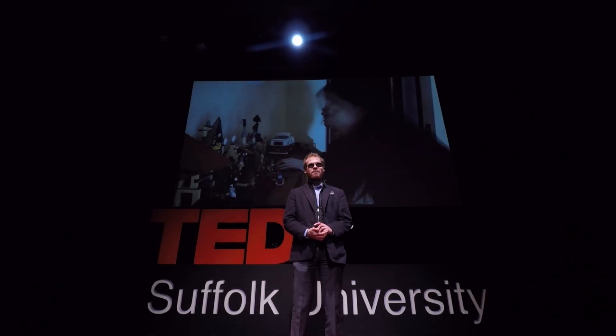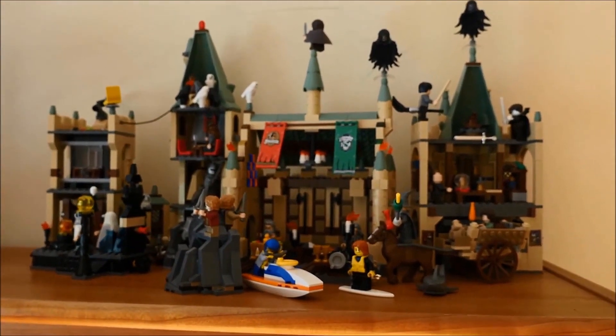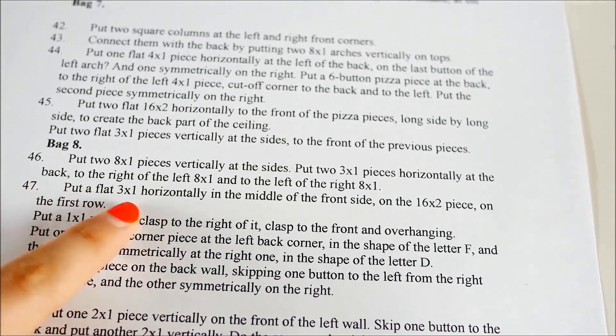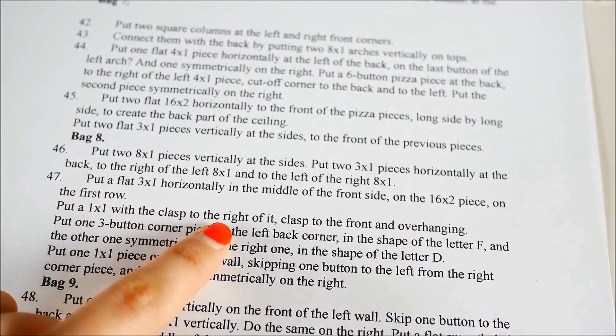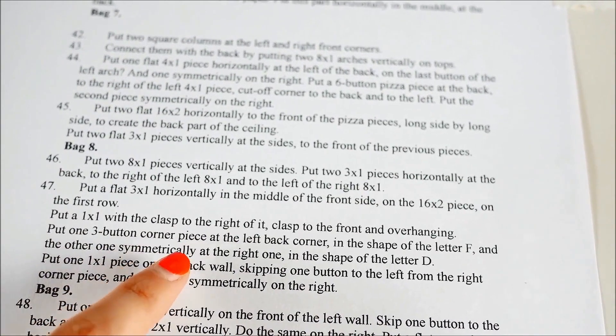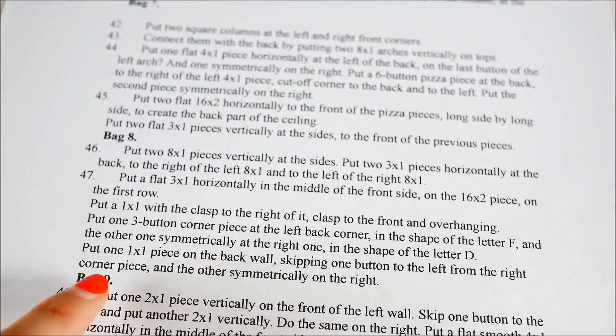Here's how it worked. If we take something like the Hogwarts castle, the instructions for this step are: "Put a flat 3x1 horizontally in the middle of the front side on the 16x2 piece on the first row. Put a 1x1 with the clasp to the right of it, clasp to the front and overhanging. Put one 3-button corner piece at the left back corner in the shape of the letter F and the other one symmetrically — the right one in the shape of the letter D."